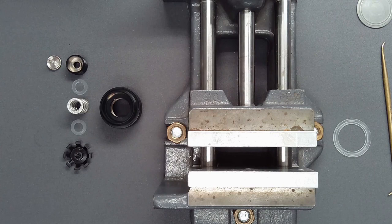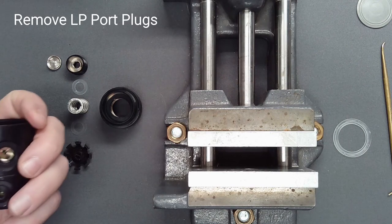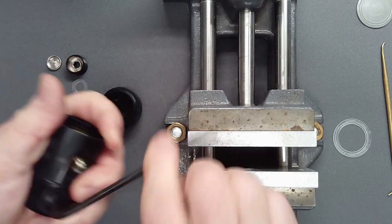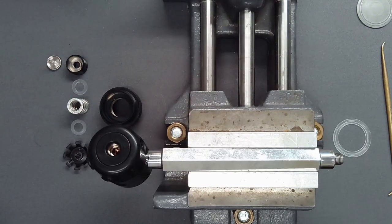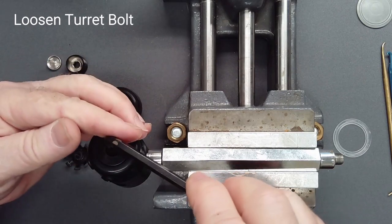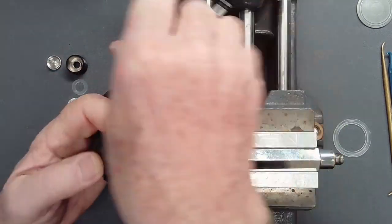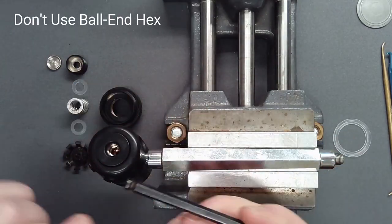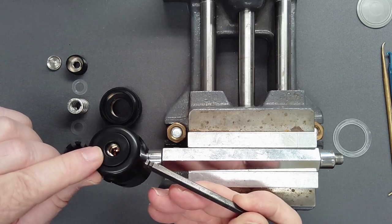If you have not done so already, remove all low-pressure port plugs with a 3/16-inch hex key. Using a 6-millimeter straight shaft hex key, loosen the turret bolt. Do not remove it at this time. Do not use a ball-end hex as its small surface area may damage the flats in the bolt.